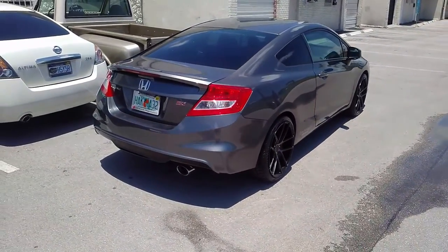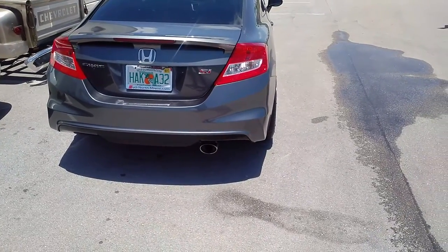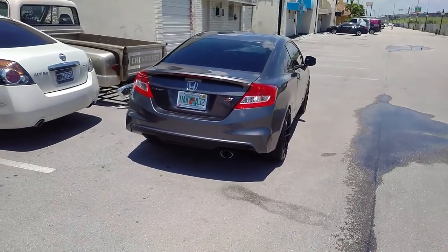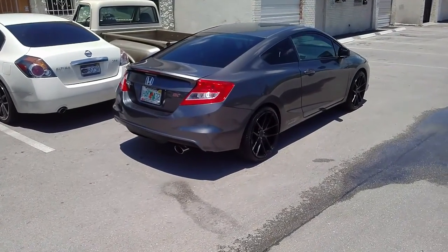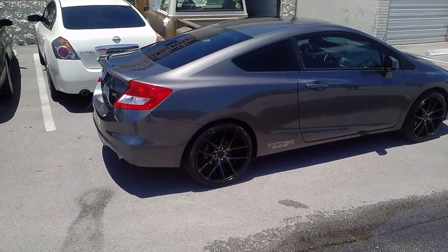Like I said, that is a 9.5 in the back with the correct offset, so this is pulling off the staggered look. You can see that's almost flush — a 45 would definitely be flush with the 9.5. And as long as you're doing a concave wheel, you won't have any brake caliper clearance issues.